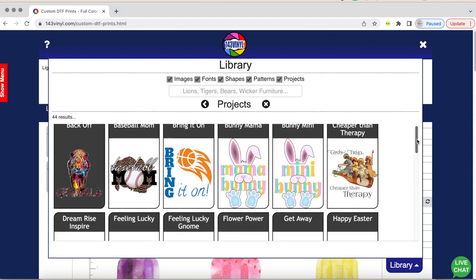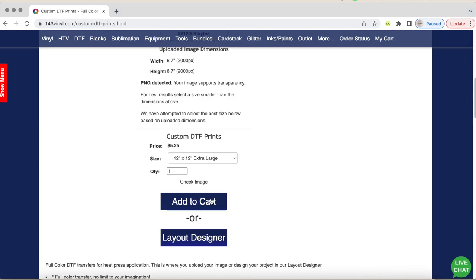It's awesome to see all of the different designs on there. I added it to my cart and it was shipped immediately and sent to my house within three days. 143 Vinyl is on top of their stuff.